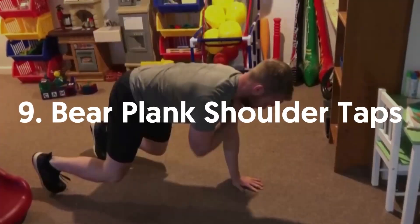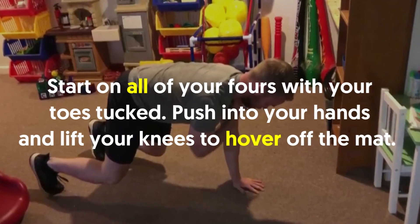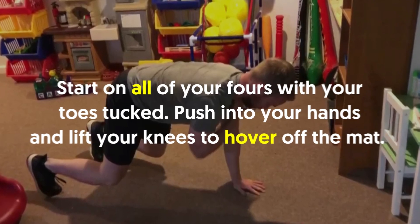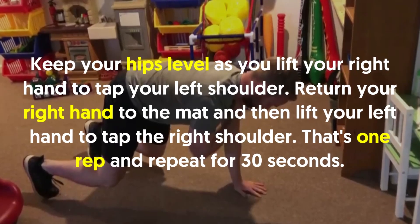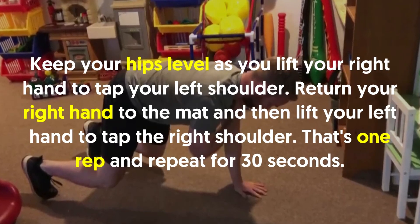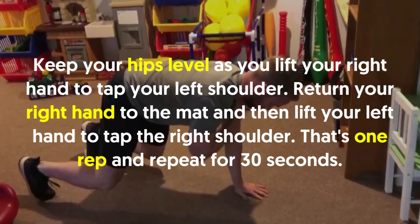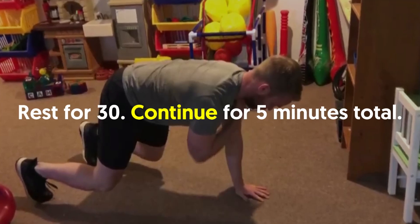9. Bare Plank Shoulder Taps: Start on all fours with your toes tucked. Push into your hands and lift your knees to hover off the mat. Keep your hips level as you lift your right hand to tap your left shoulder. Return your right hand to the mat and then lift your left hand to tap the right shoulder. That's one rep. Repeat for 30 seconds. Rest for 30 seconds. Continue for 5 minutes total.